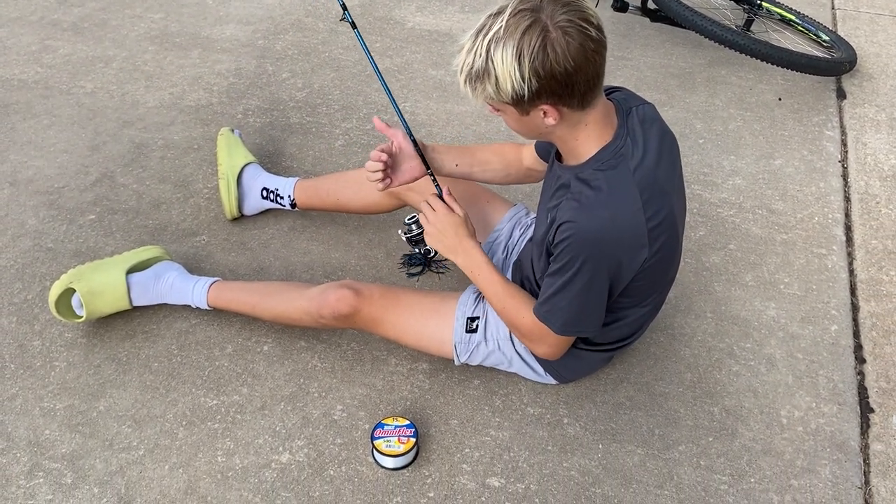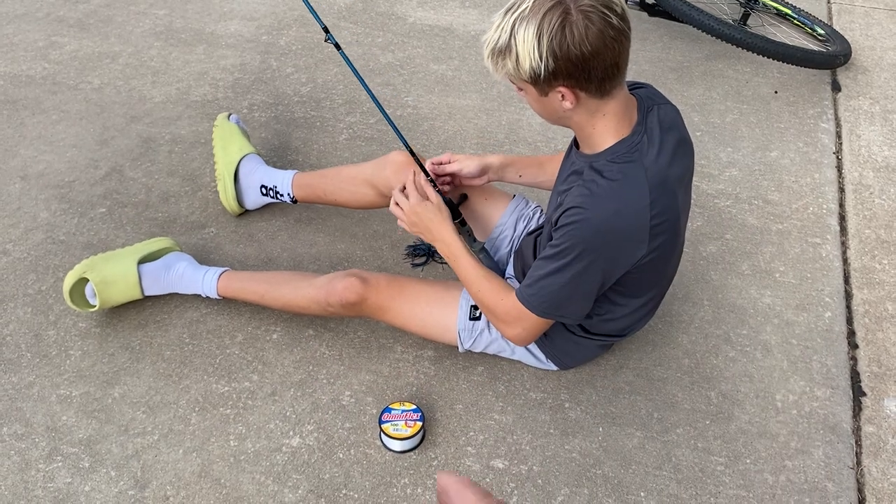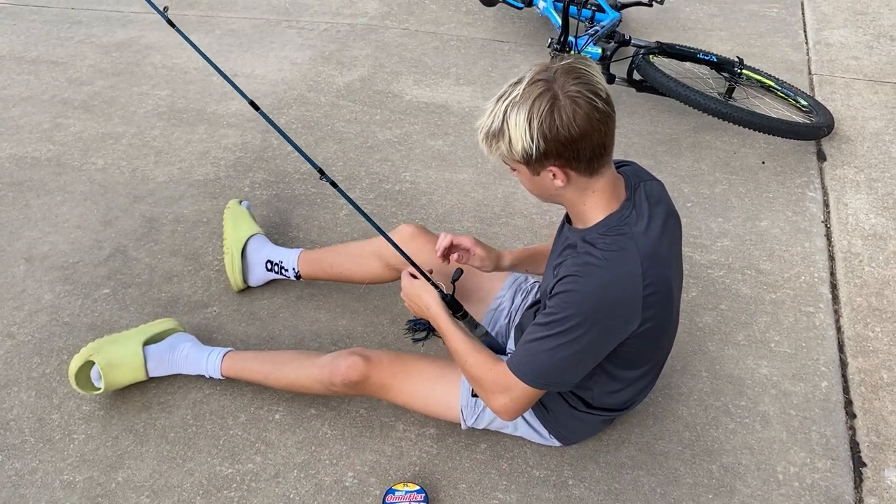We're gonna go down and check it out here in a little bit, but that's my review — it's good line. Zebco is a great brand. God bless.